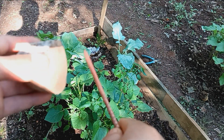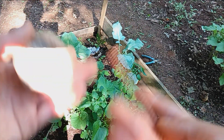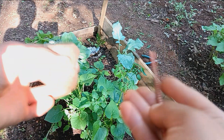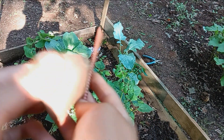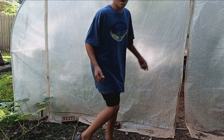Speaking of ornamental plants, they already sell ornamental sweet potatoes at big box stores like nurseries, Lowe's, Home Depot, and all that stuff. So if you want to get your hands on some ornamental plants, just go to the big box stores. But if you want to grow food like me, then all you gotta do is plant them at home.